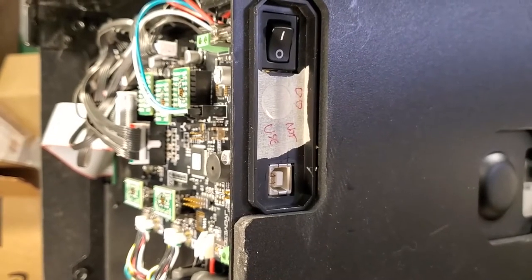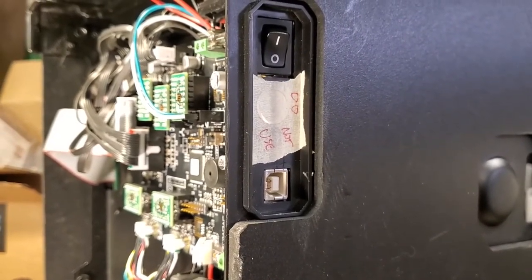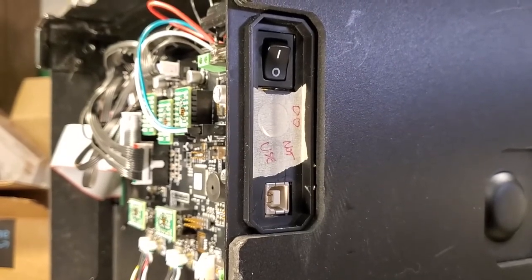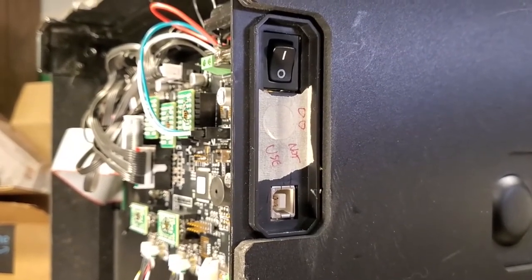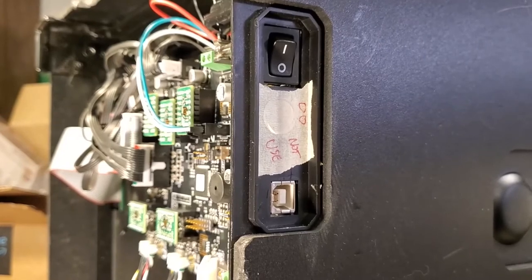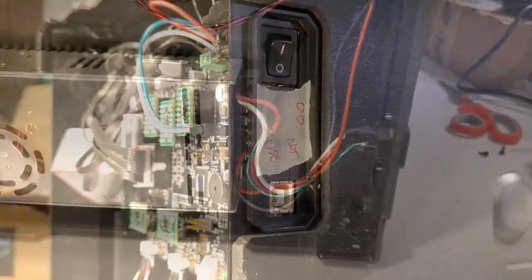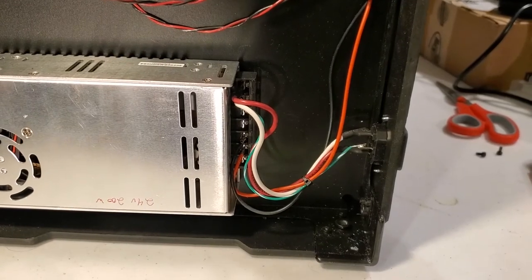Looking at the rear view panel, we don't want people to plug another 24-volt power supply in once we've wired the external one in place, so I just put a piece of tape over the original connector. You could probably 3D print a plate or something to put on there as well.